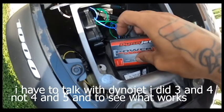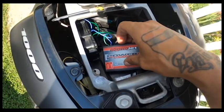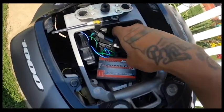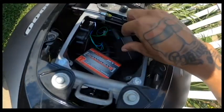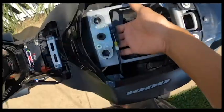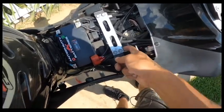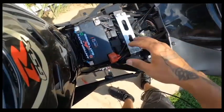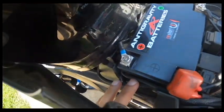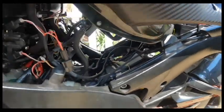The wire is going to go into four and five, skipping three — I have one and two for my map switch. That's going off of the module itself, connected to the module, and then from the module it goes into the Power Commander 5. You run all the wires underneath toward the battery, lift up the plate, and stick all the wires under there so when you put the seat on the wires are not in the way. Then route them underneath the gas tank.